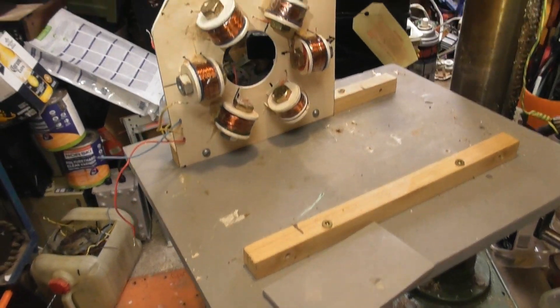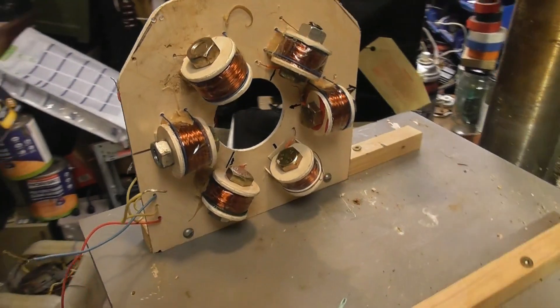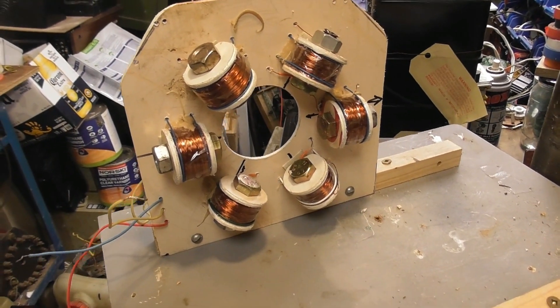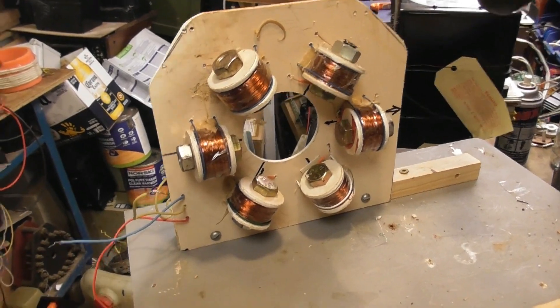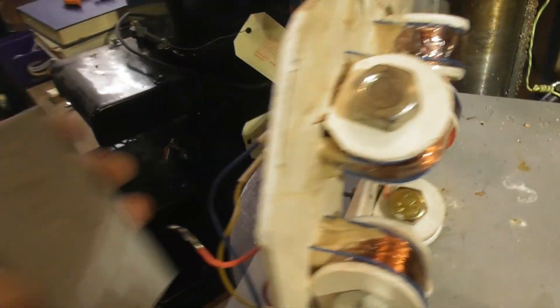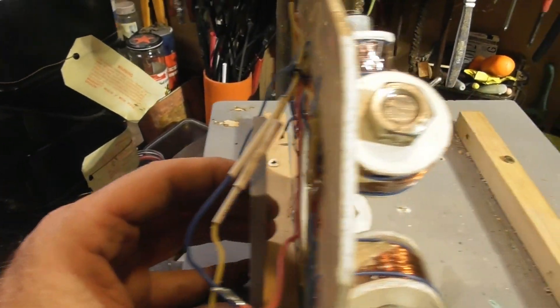I'm not sure how well this is going to work, but I'm working on a project of making a three-phase motor. I've got six coils here. I think I've used similar coils for a single-phase one with a phase shift capacitor. And now I'm going to put an armature in here.